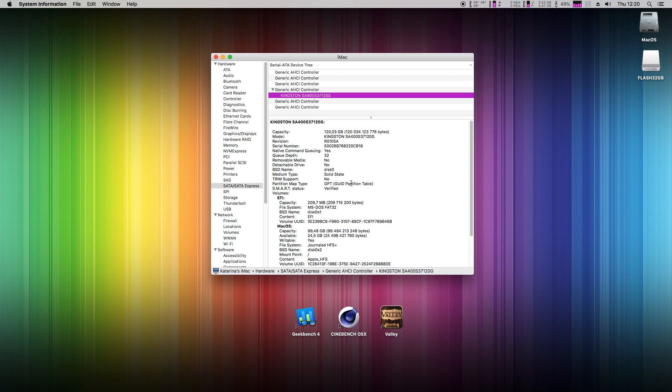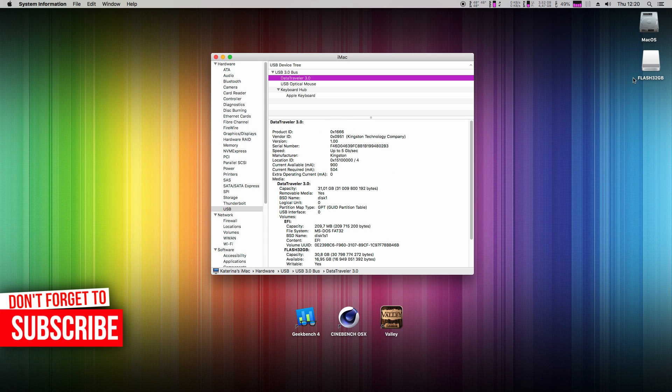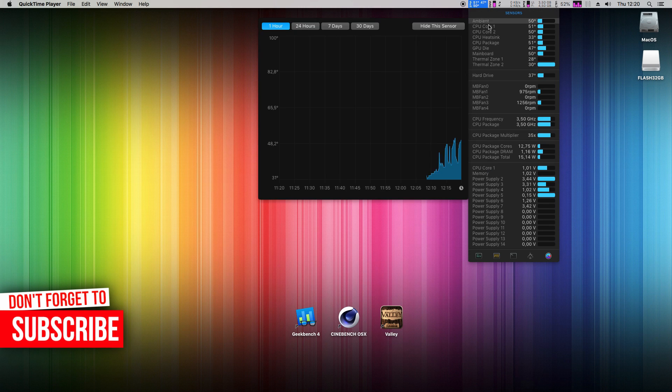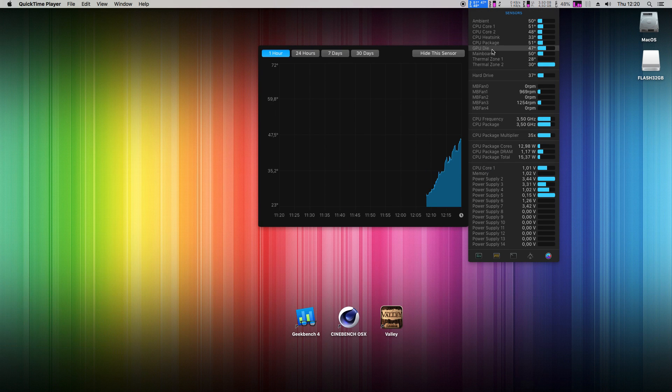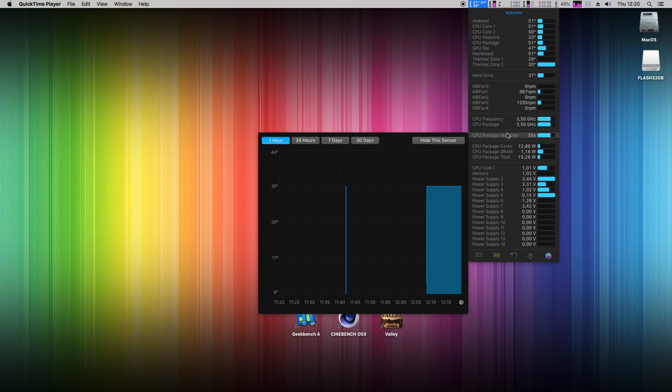Kingston SATA disk — you can always activate TRIM if you want, but these days it's not necessary. USB 3 flash drive is recognized and working; it's this one on the desktop. All CPU sensors are working, GPU and motherboard readings too. Sleep and wake is working without any problem.